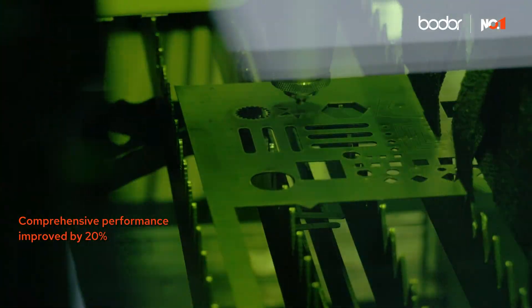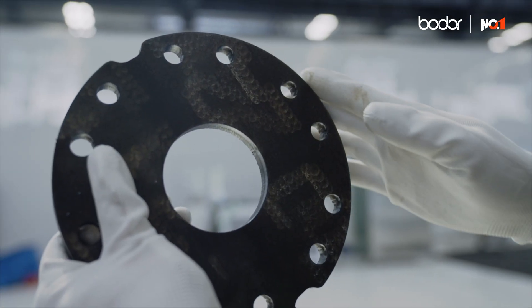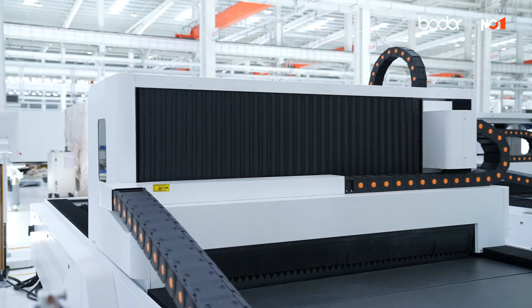It's also smarter. Compared to previous models, the Bodor A improves overall processing efficiency, helping you cut more in less time. And even if you're new to laser cutting, it's easy to get great results.